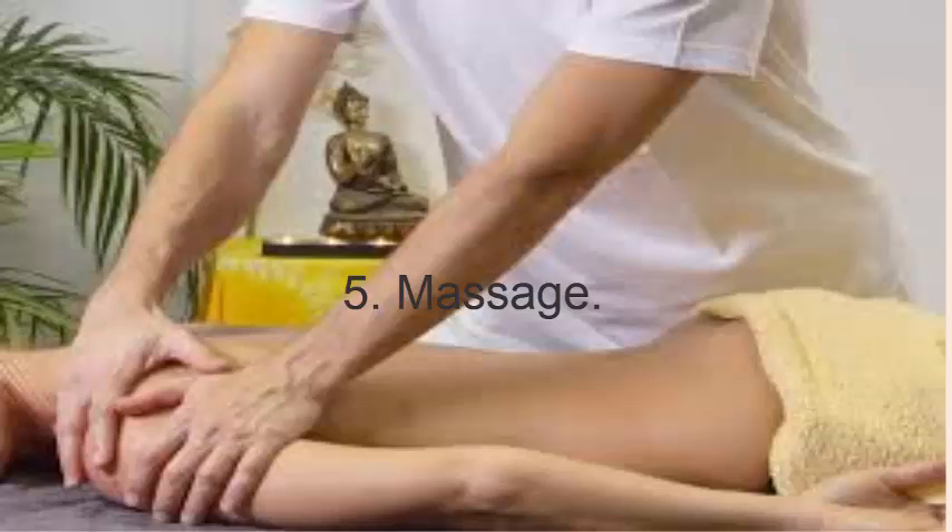5. Massage. Apply oil on the affected area. Do friction massage by rubbing your thumb back and forth over the sore tendon. Another option is to go for trigger point massage using firm, long strokes.